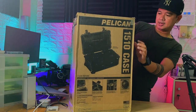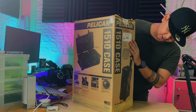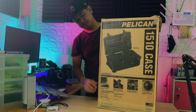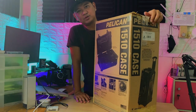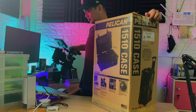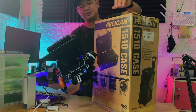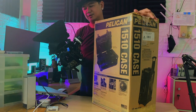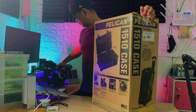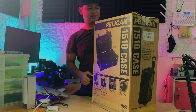So we got the black one. This is from Pelican, so we'll see what's inside guys. I've been wanting to buy this for a long time — I wanted to keep my gear safe. I don't want to keep taking out every part; I wanted everything inside, including my lenses. So let's go guys.